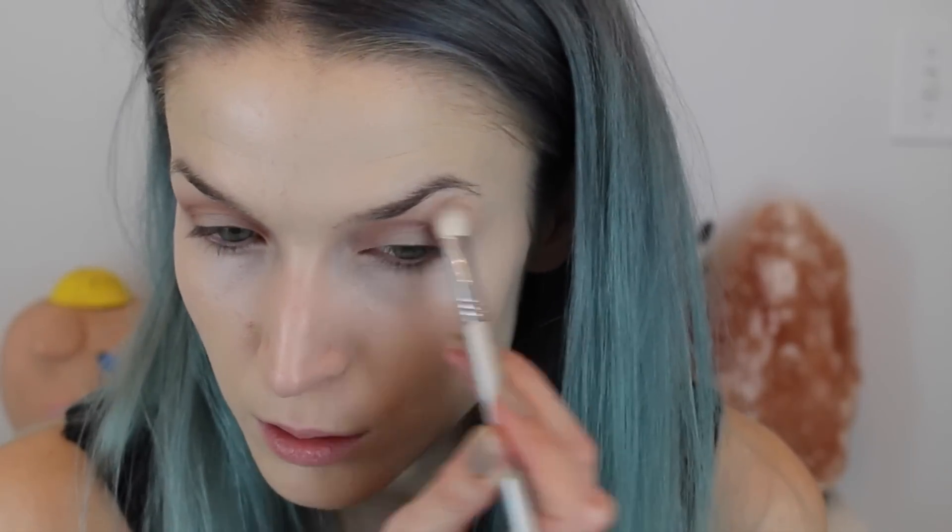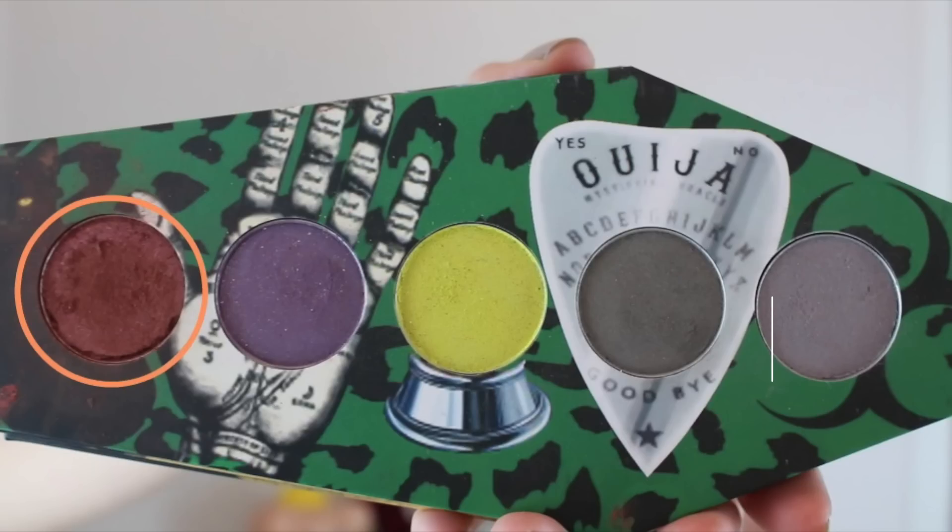Then I'm going to blend this out with my Sigma E25 brush. I'm going to work on the lower lash line, only working on the outer and inner corners, avoiding the center as I did the top lash line. Then I'll blend it all out with my Sigma E40 brush.